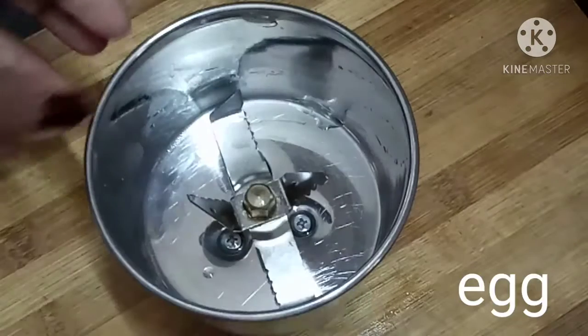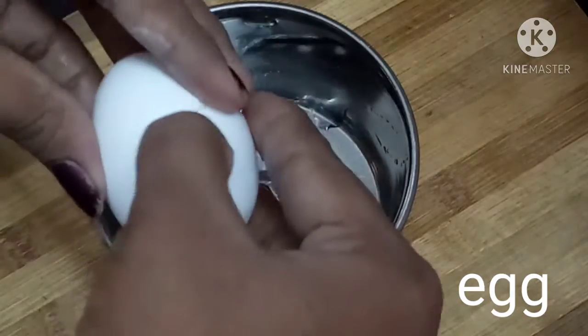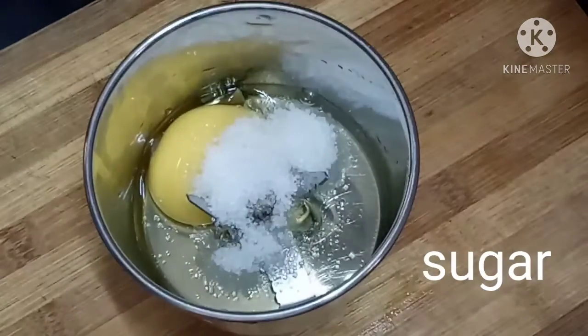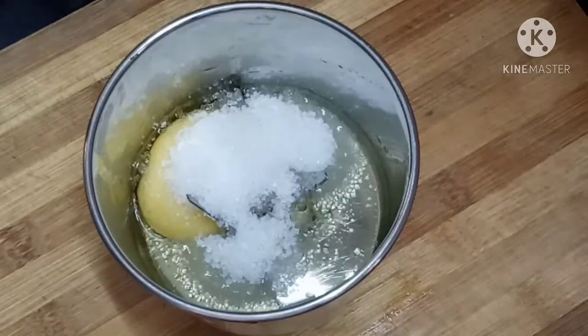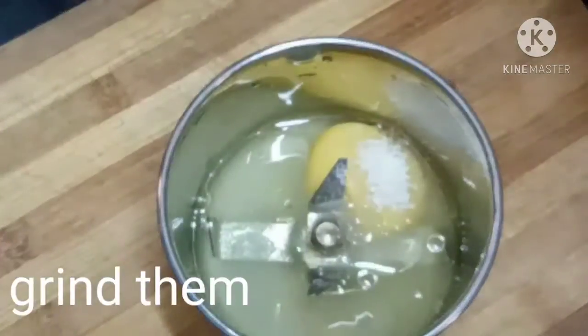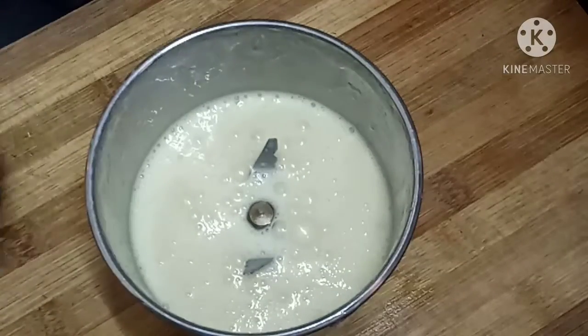Now we are ready to make a mix of sugar. First, we will add a mix of sugar. We will add 3 spoons of sugar. We will add 3 spoons of oil. We will add a fine paste.